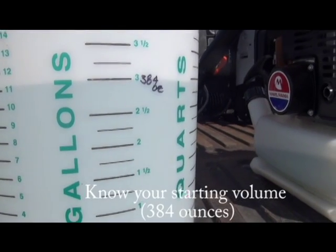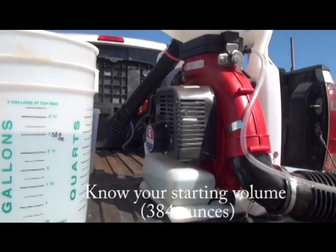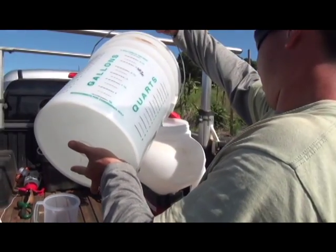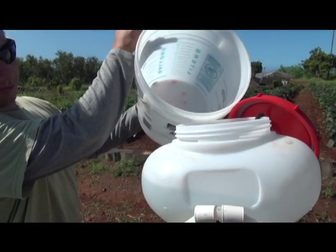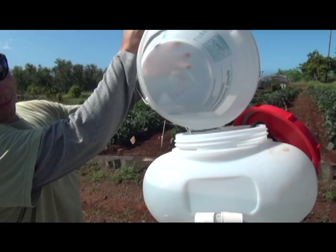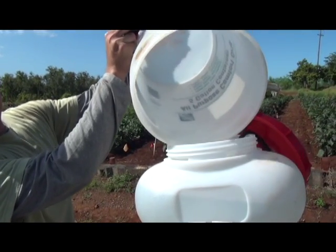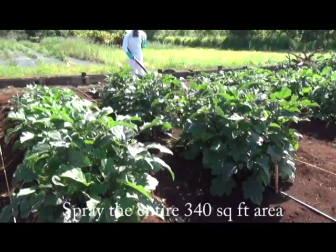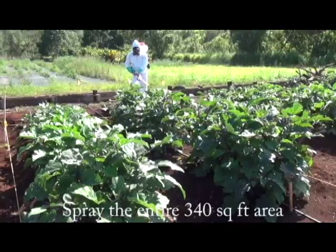Next, you need to know the starting volume you're dealing with. In this example we're using 384 ounces, which will be poured into a clean spray hopper. In addition to knowing your starting volume of spray solution — which in this situation is water — it's also important to take note of the orifice opening of your mist blower as well as the motor speed, and ensure that those variables stay constant.